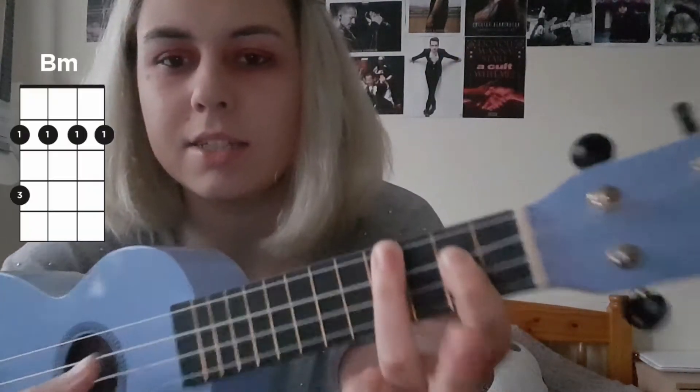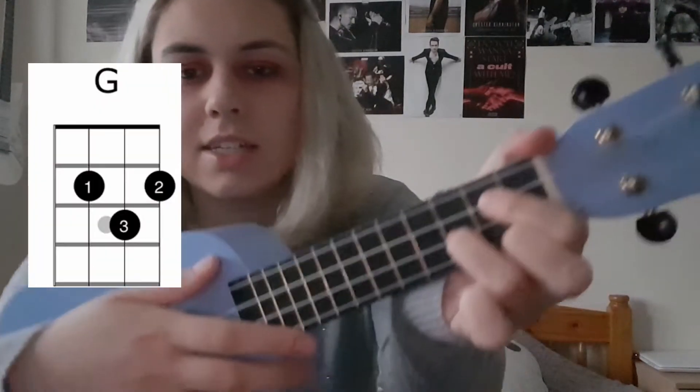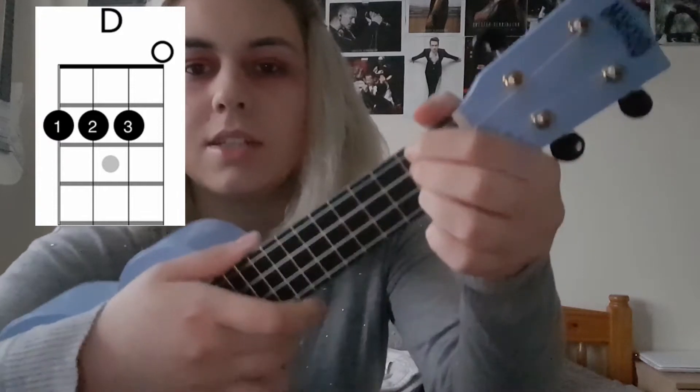I'm not very good at singing, so I'm not going to sing during this tutorial, but I will have some captions here and I will show you when to change the chord. The chords that I'm going to use for this song are B minor, which is like this, G which is like this, and D which is like this.